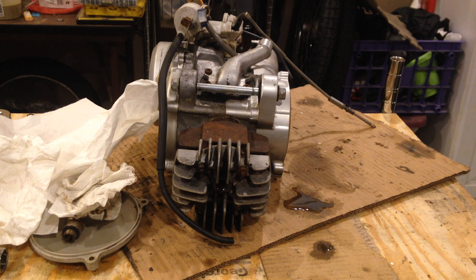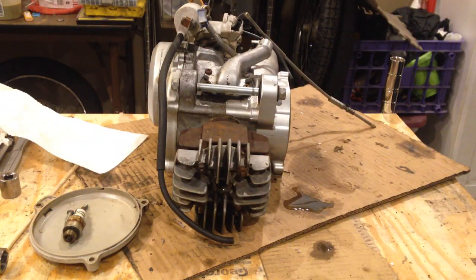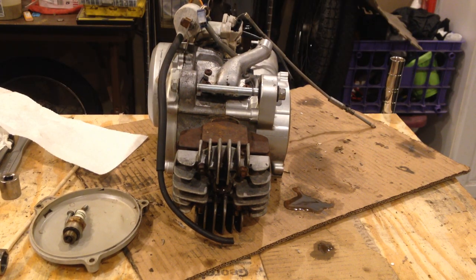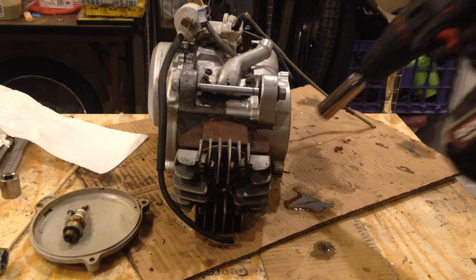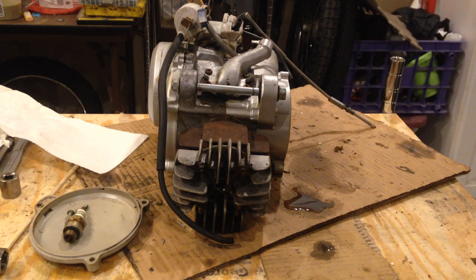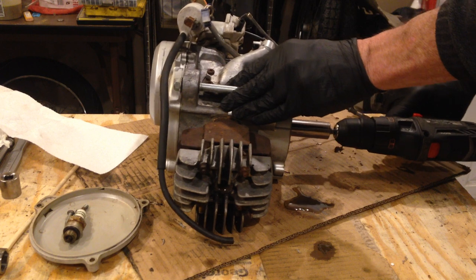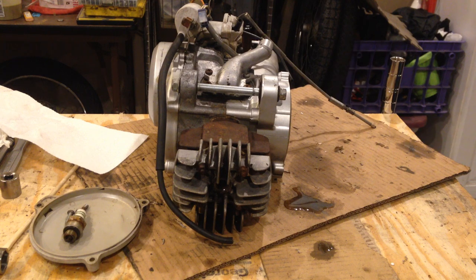I've gotten started without you a little bit. I obtained this engine recently — very recently, earlier today — and it was represented as being locked up. I wanted to get this on film before I proceeded much further. So all I've done is taken off the side cover and taken out the spark plug. And it is not locked up, as you can see.